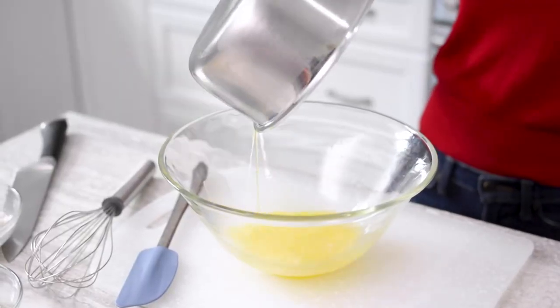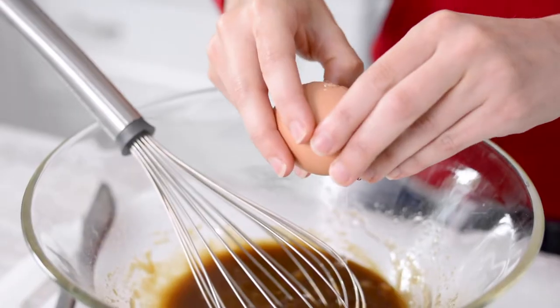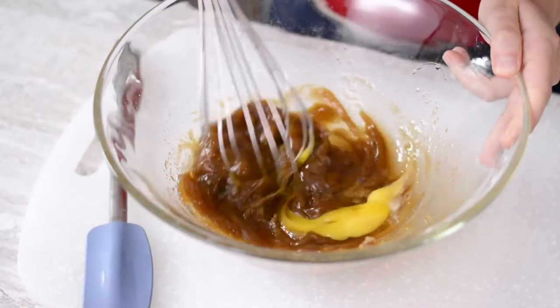Meanwhile, in a large bowl, whisk the melted butter with brown sugar until combined. Whisk in one egg and the vanilla extract.